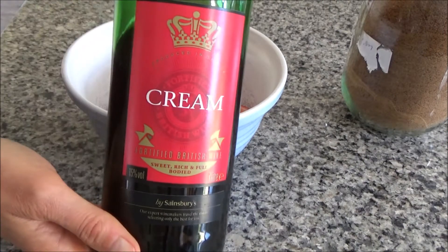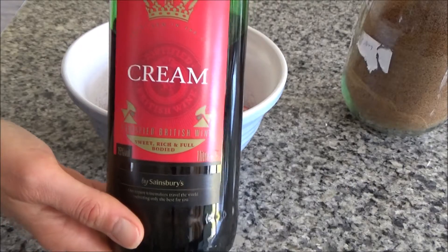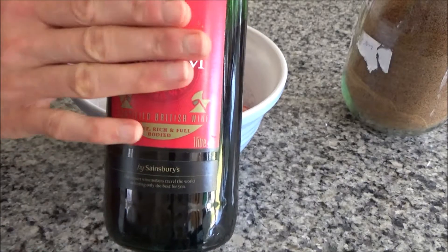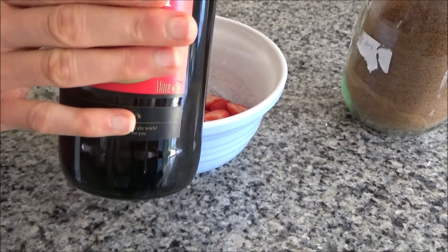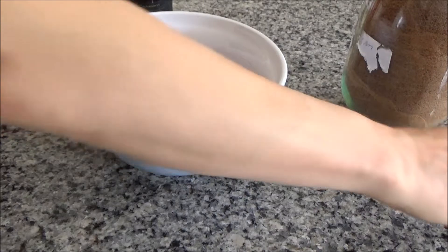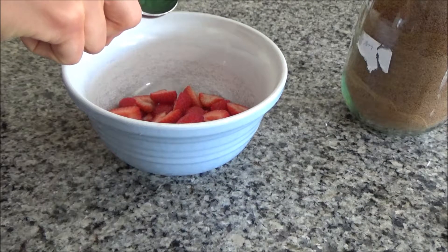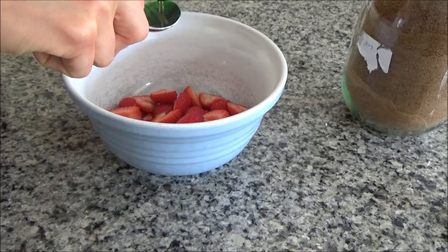I've hulled all of my strawberries and cut them in half. Now I'm going to add just a couple of tablespoons of this cream of sherry. This is a sweet sherry, so it actually tastes much better with the strawberries. If you haven't got sweet sherry it doesn't matter too much, but sweet sherry is a lot better with strawberries rather than dry, I think personally — but you can try it out.